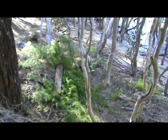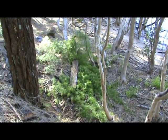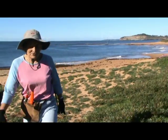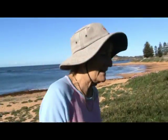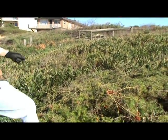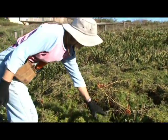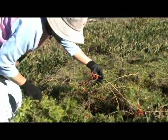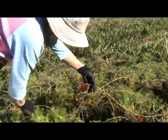Asparagus fern is salt tolerant and it loves beaches. We have an established clump of asparagus here — a very old clump that's been here for a long time — full of red berries and plenty of green berries as well.